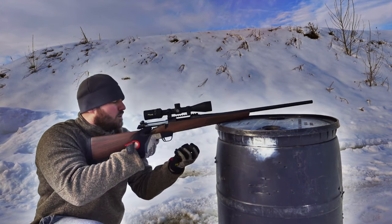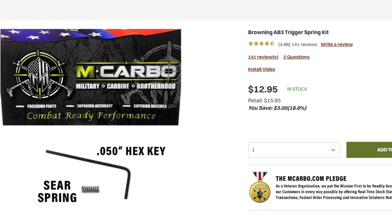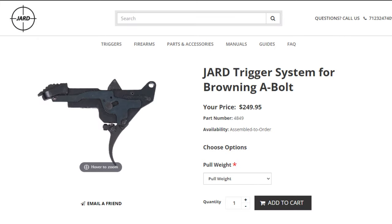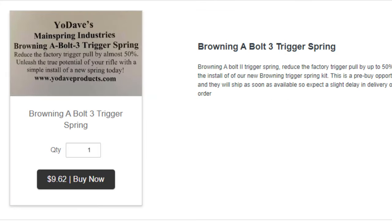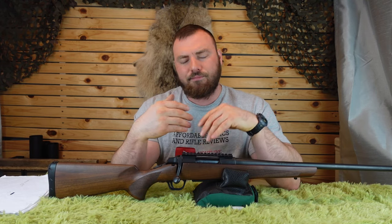In terms of aftermarket trigger support, if you find the pull weight too heavy — personally I prefer a three-pound trigger for hunting — you have options. Macabo offers a trigger spring replacement for about $20. Jard replaces the entire trigger mechanism assembly for around $250. And there's a Yodave trigger spring for $14. I've used the Yodave spring in my CZ 457 Match and it made a big difference, though results can vary depending on the trigger mechanism.